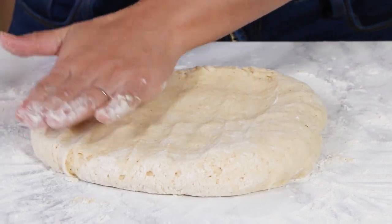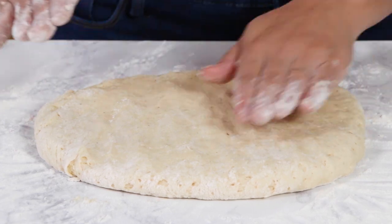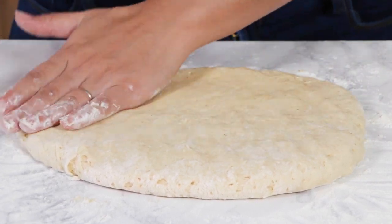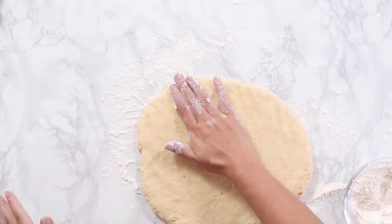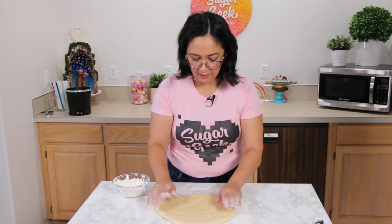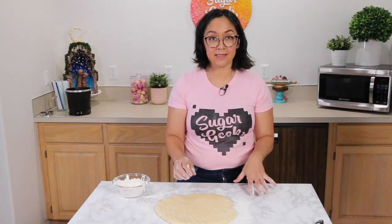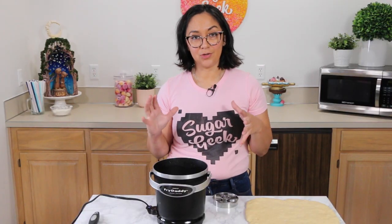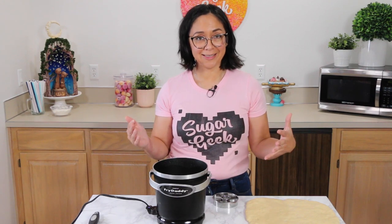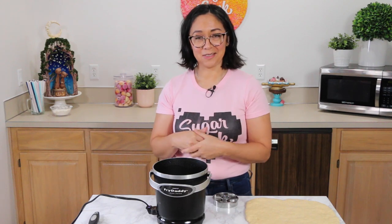We've got a nice smooth dough here and I'm going to press this down to about half an inch so we don't have super tall donuts. You could use a rolling pin, but we're going old-fashioned here. When you first make this dough it is very very soft and hard to handle, so we're going to let it rest for five minutes while we heat up our oil.